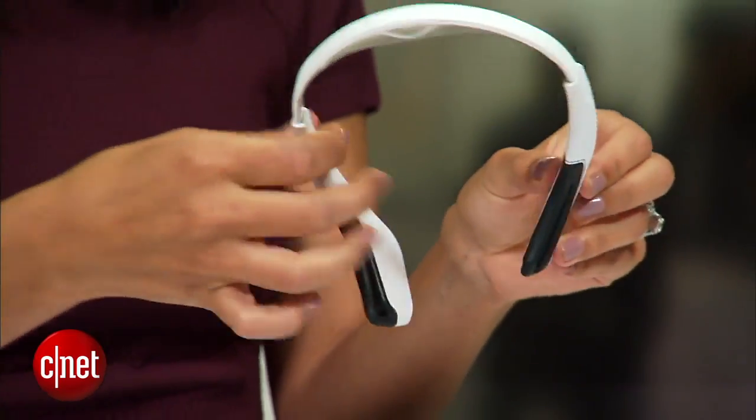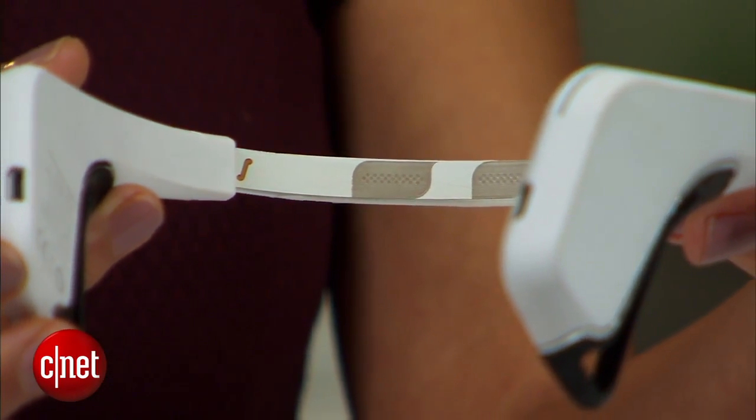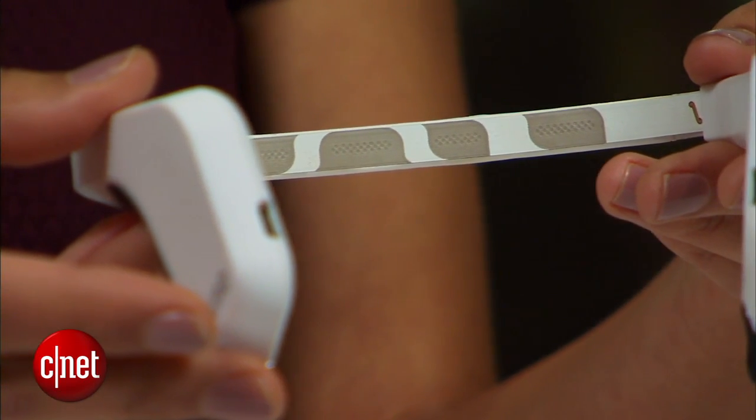The way it works is it's based on EEG technology. There are seven sensors total on the headband — five on your forehead and two behind each ear.